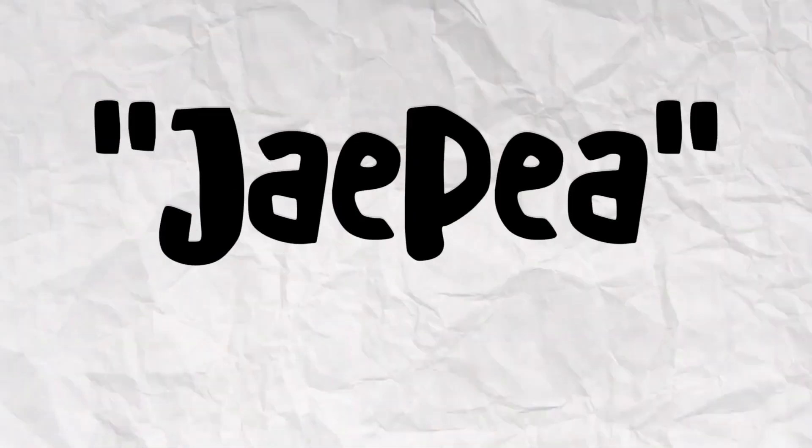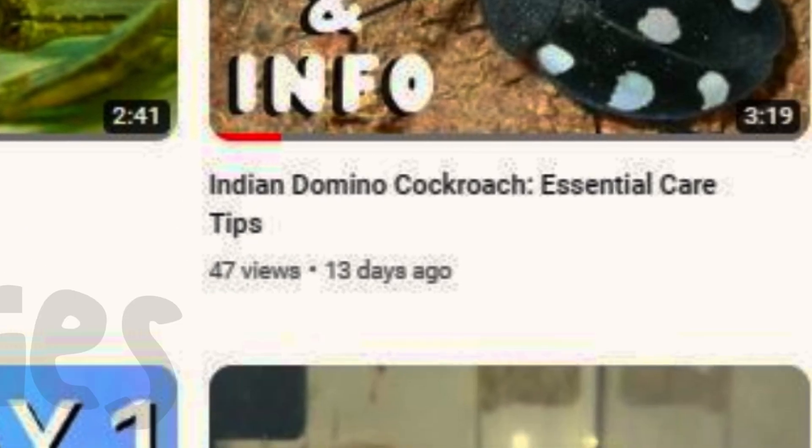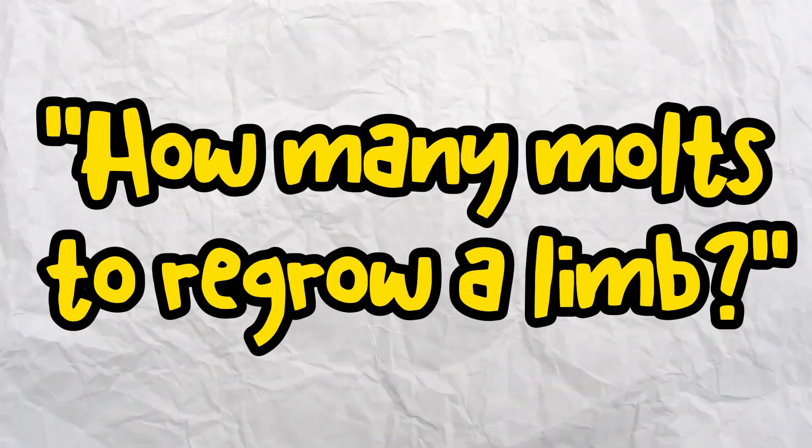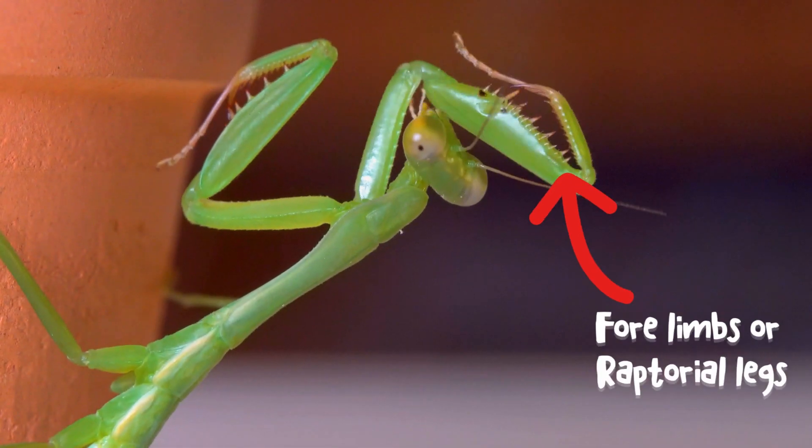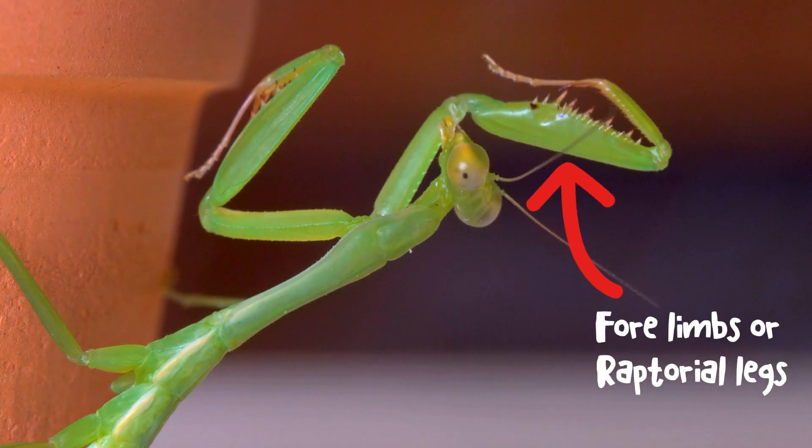Hey, what's up everybody, my name is JP and in this video series I'll be answering your frequently asked questions about mantis keeping. So stick around. How many molts does it take to regrow a limb — either the forelimbs or the regular legs?